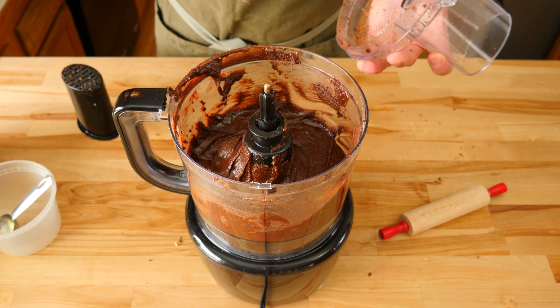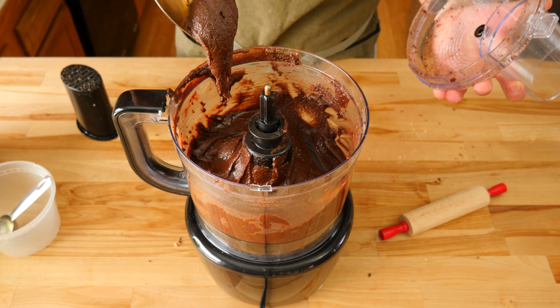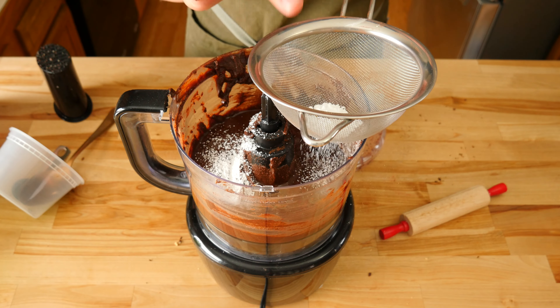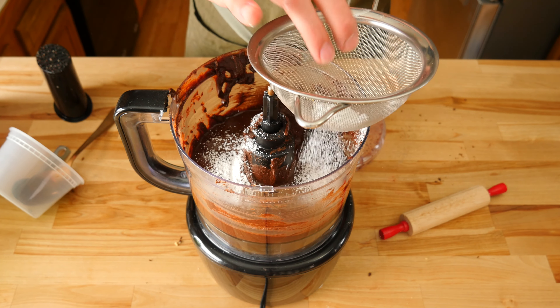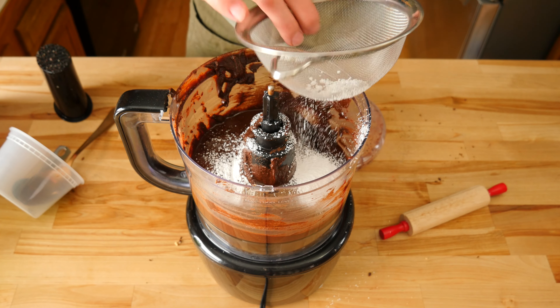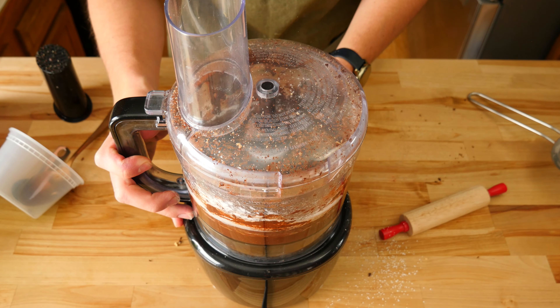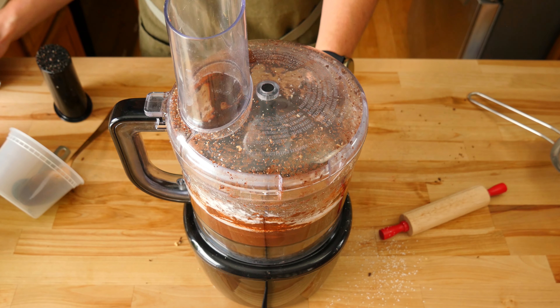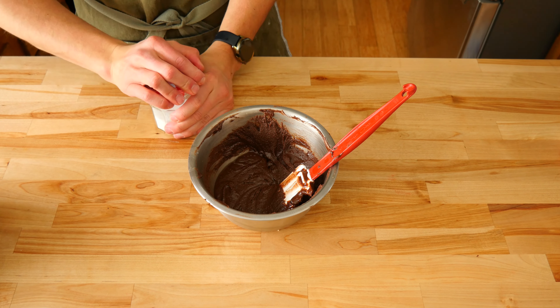Once we've reached a smooth paste, we can add our cocoa powder and powdered sugar. I did this in two sets — I added about half of the mix and gave it a quick blend, then added the last half and blended until everything was fully incorporated. Following those two ingredients, we'll add in one and a half teaspoons of vanilla extract. Blend that until just mixed in.